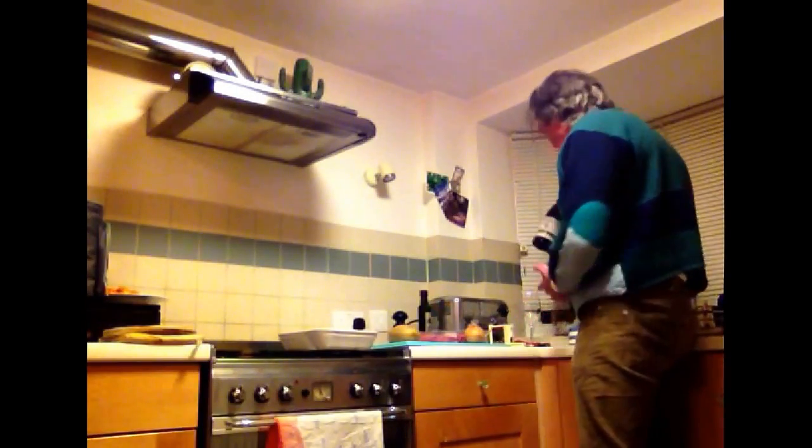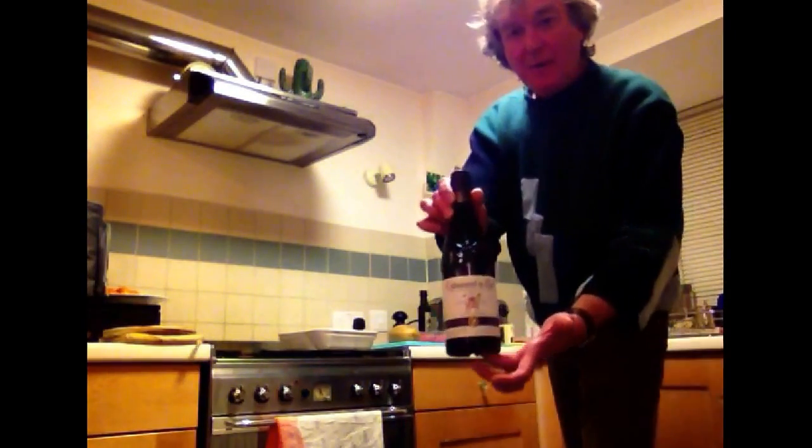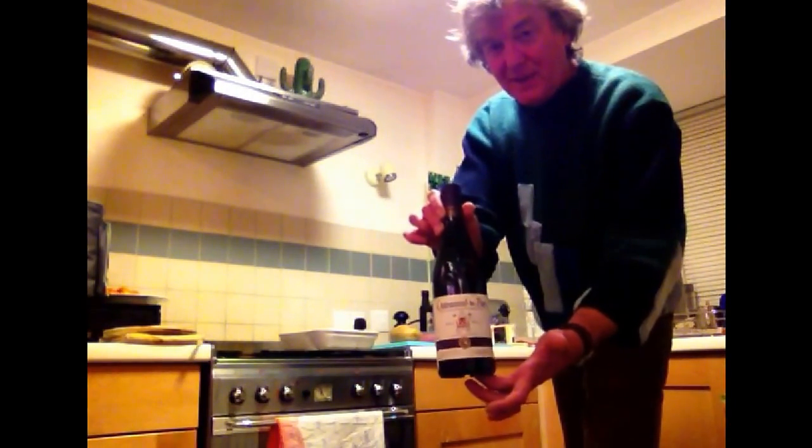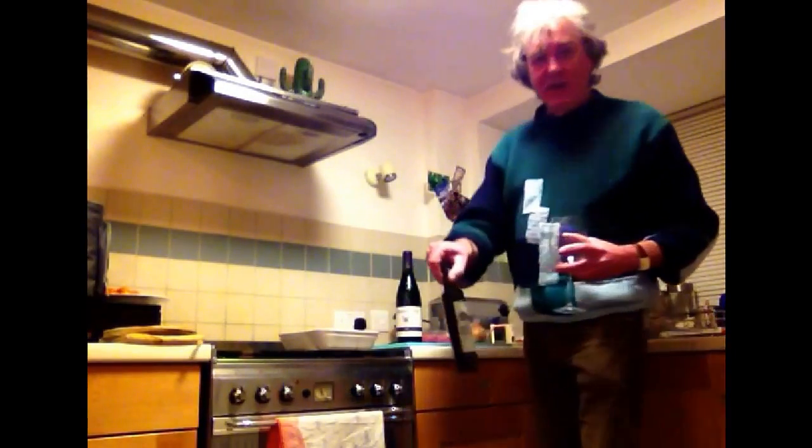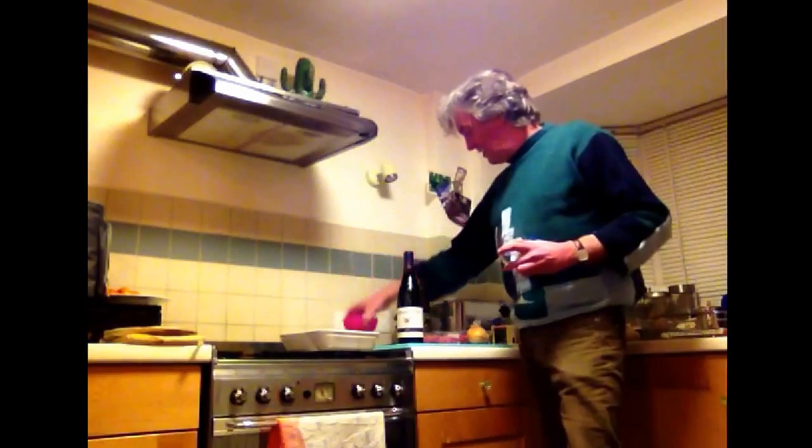Oh yes, and this bottle of Châteauneuf-du-Pape, some of which may even end up in the pie. Now before we go any further, I'm going to pour some of that out. We're also going to use obviously all the normal cooking stuff like olive oil, some salt in that bowl, and that's the freshly ground black pepper.